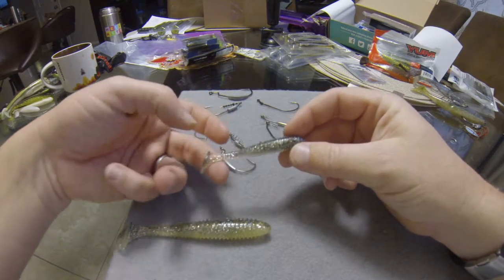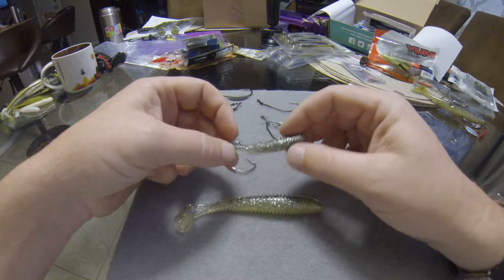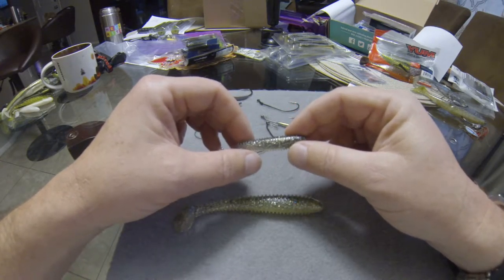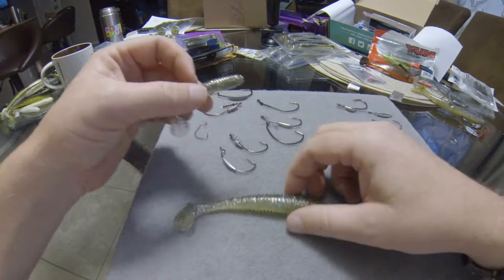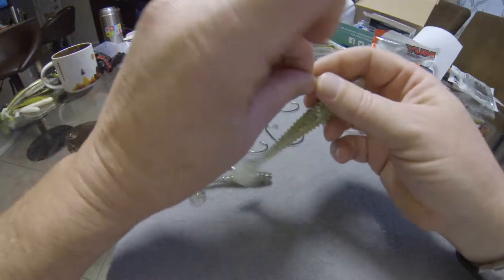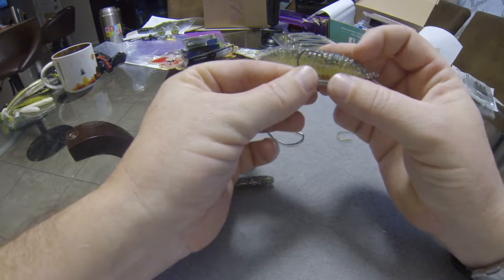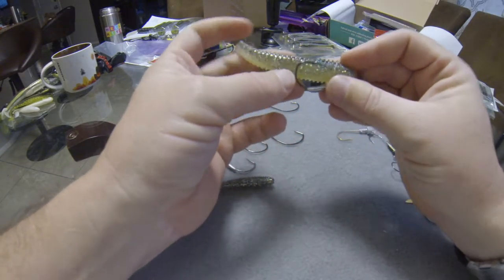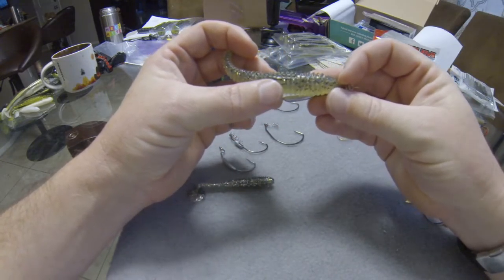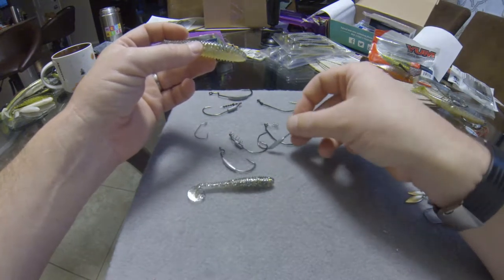First up, we've got our little Kytec style swimbait. Using these two as an example, the first thing we've got to look at is how big of a hook we're going to run. This size hook — a three or four aught — on this size bait might not be too bad. From the nose to the hook pocket it's a fairly good fit, but we probably want to go a little bigger.